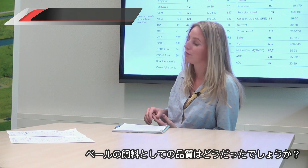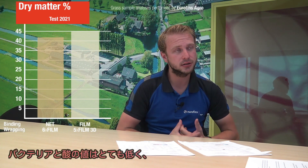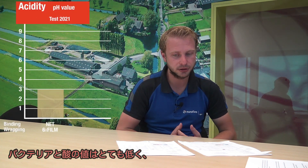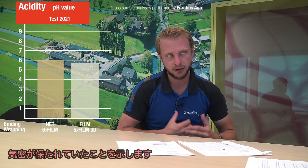And what can you say about the feed quality in the bales? What really strikes me is that the dry matter content is not unusual for bales. But the acidity in the bales is quite low, and that could indicate that it was really airtight. Overall, the feed quality of the two test groups was pretty good.